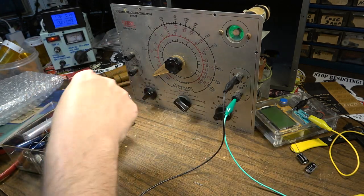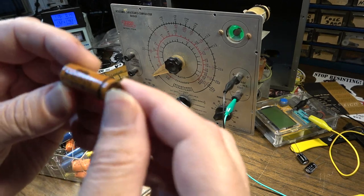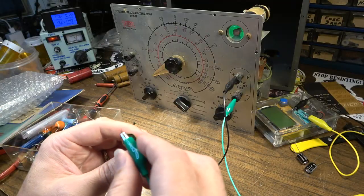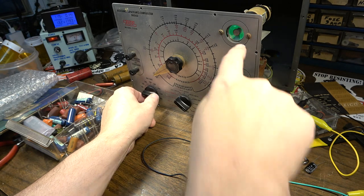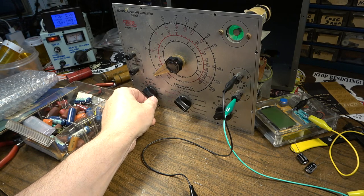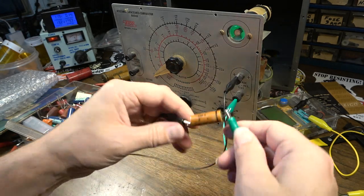It's a pull from a total recap I did on something. Here's another one of those West German caps — I said Fraco earlier, it's Eroid. This one is like paper and epoxy, should go up to 400 volts DC. It's recovering slowly — and it's getting leakier and leakier, totally leaky at about 150 volts. So this capacitor is really not a good capacitor.